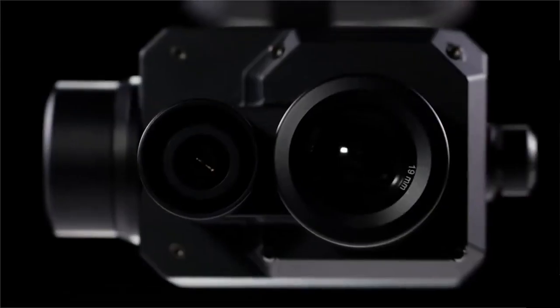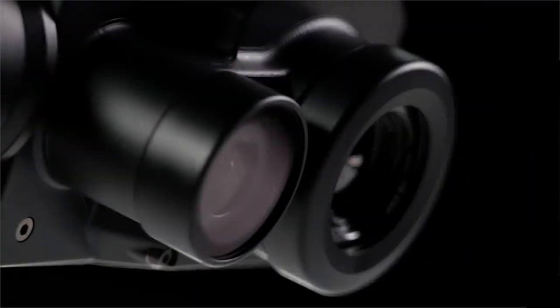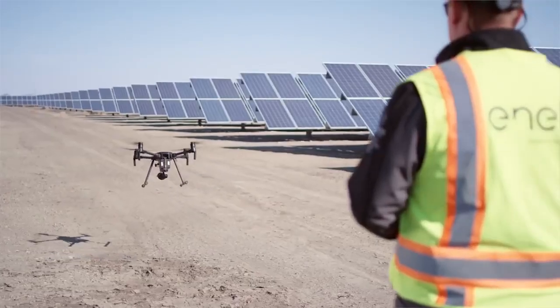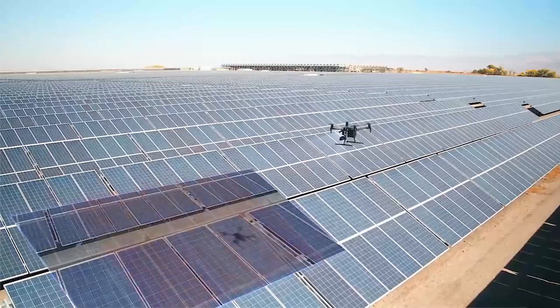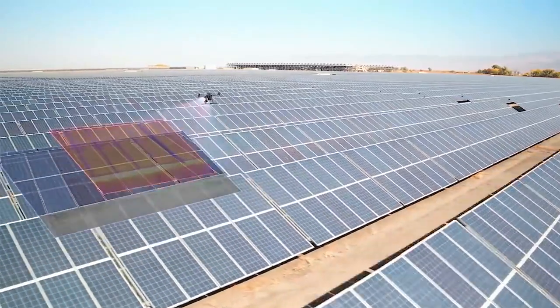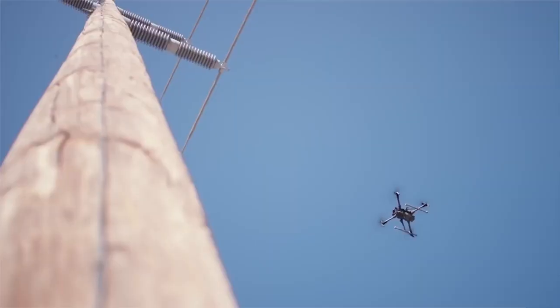On March 26th of this year, DJI and FLIR launched the next generation of their game-changing aerial thermal imaging collaboration with the Zenmuse XT2. The original Zenmuse XT was launched in December of 2015, and really pushed DJI into the commercial drone space. Through lessons learned and end-user feedback collected over the past few years, the Zenmuse XT2 is smarter and more powerful than ever.